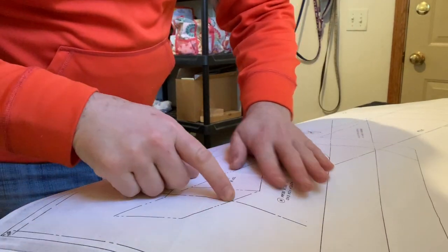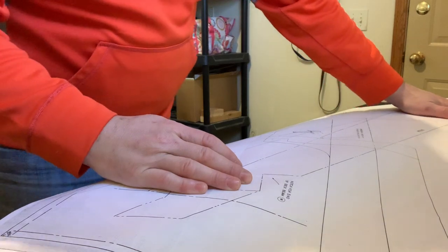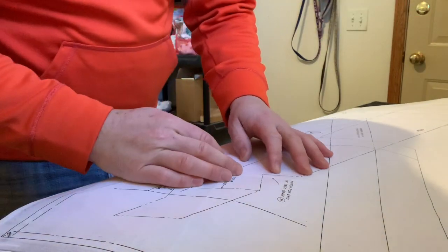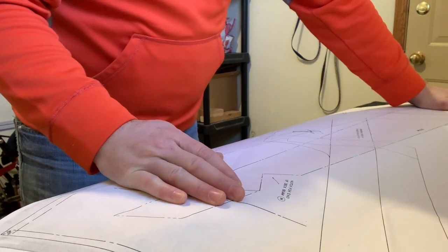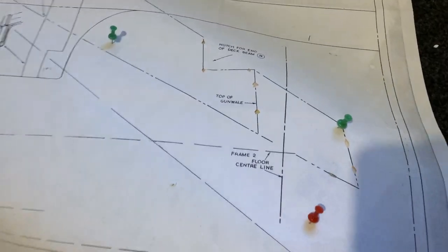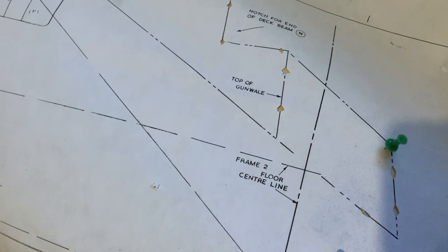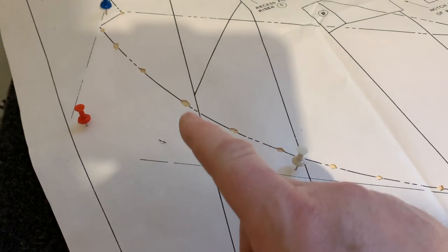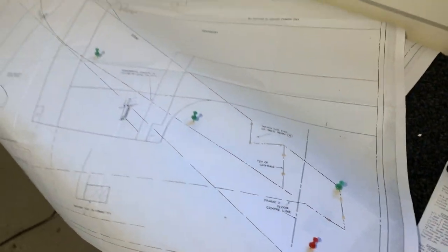I'll line up this edge with the edge of the board — the side I just ripped, which is nice and straight — and mark out the curve. After I get it pinned down with some pins or tape so it doesn't move, I'll get the shape drawn and make some more cuts. I cut out little holes along the way, being careful not to cut holes along the frame members on the page. I'll connect the dots and work on cutting out that stem piece.